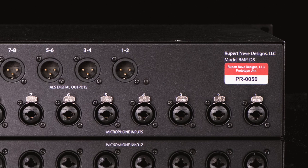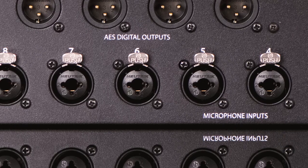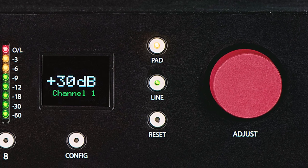You will need some cables, and those will vary depending on your application and the gear that you're using them with. For the inputs, you'll need XLR mic cables. Keep in mind that the combo jacks on the RMP D8 will also accept quarter-inch balanced TRS plugs, and switching to line level will allow you to access the amazing mastering-grade A-to-D converters. You can connect the outputs via Dante or use the AES outputs.